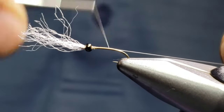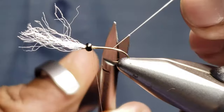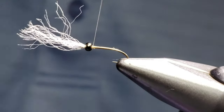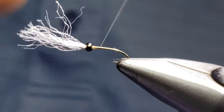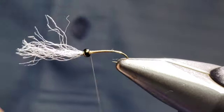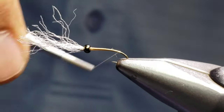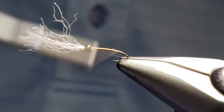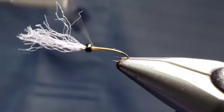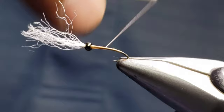I use this same technique on another fly I've posted on Instagram called the Easy Midge — had some questions about that as well, but I figured I'd share this one first since it's the same process. Give the thread a counter spin to flatten it out and continue to work on this small taper. On a size 18 thread you don't really build a lot of bulk, but that's okay — it gives us the color I really like. Take it down toward the bend of the hook and come up one more time. This brick beige really gives a nice color, that kind of steel-looking, reflective color of a hatching midge.